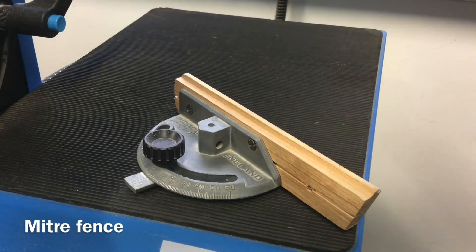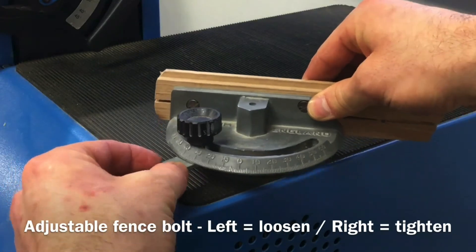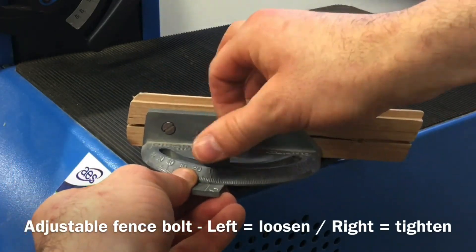The miter fence — turn the black locking bolt left or anti-clockwise to loosen and right or clockwise to tighten.